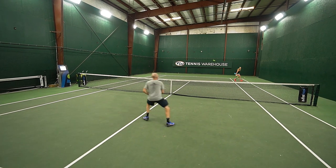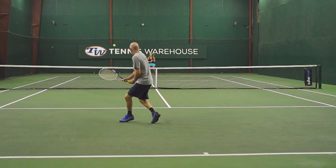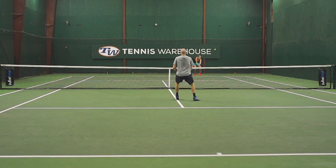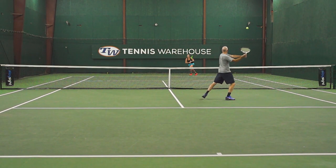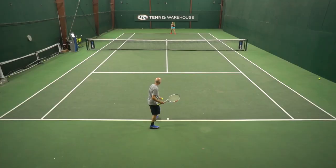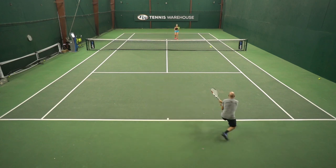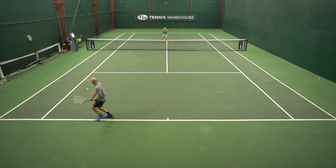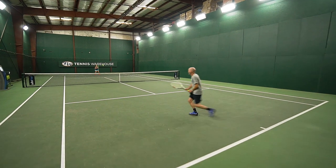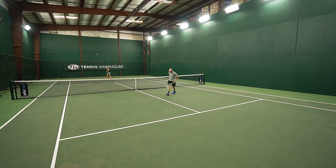The key here is hitting a clean winner. You're going to play to a score of 10. Player two can only win the point if they hit a clean winner. Player one, who's feeding the ball in, will win the point if they get their racket on it or if player two misses. Try to get to 10 by hitting a lot of clean winners — it's going to really help you close out those points quickly, be aggressive moving up towards the net, and finish off points nice and clean.